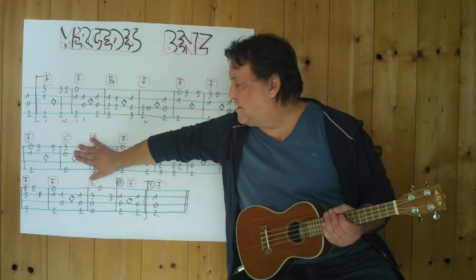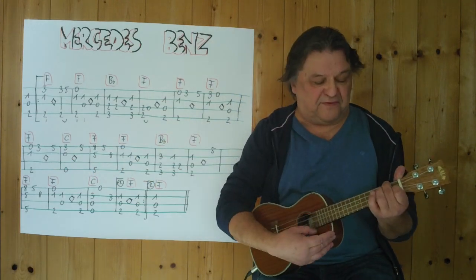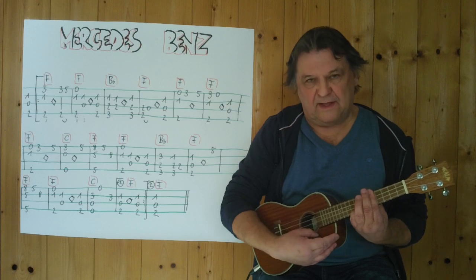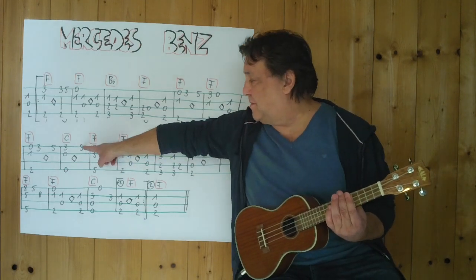Also ich habe es jetzt ein bisschen hergespielt. Und dann kommt wieder ein F — nicht dieses F, sondern Barré. Fünften Bund. Ich beginne hier schon mit dem Barré. Drei, vier.